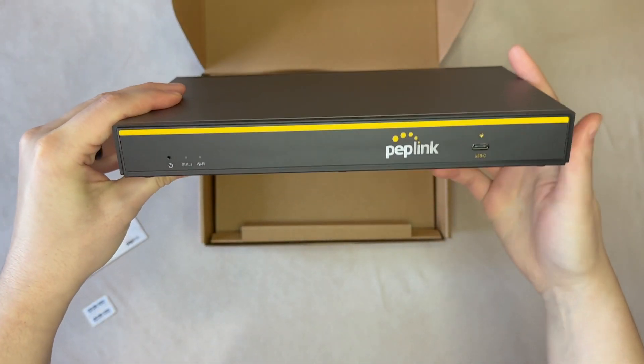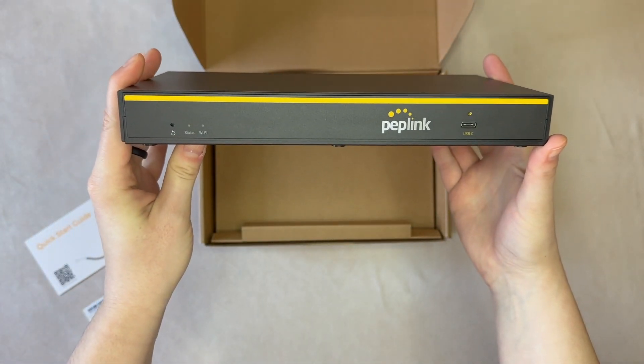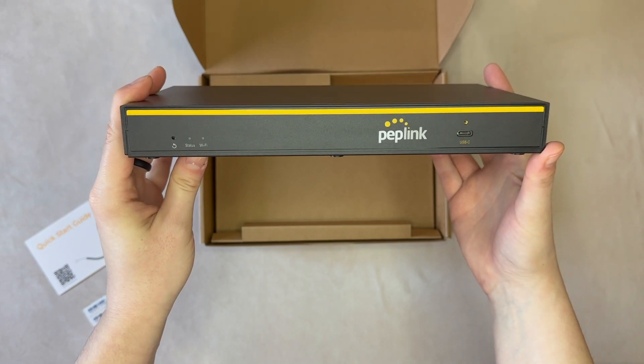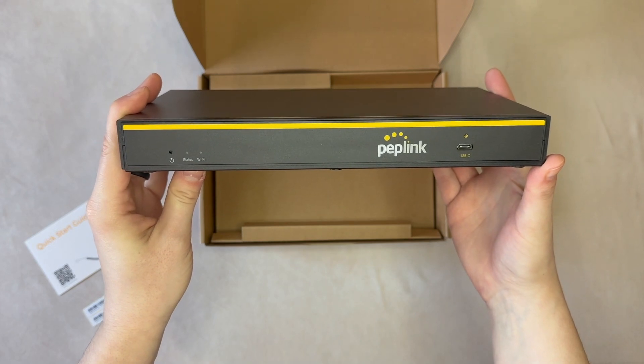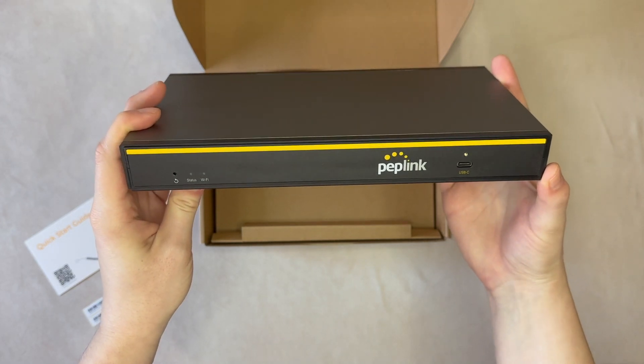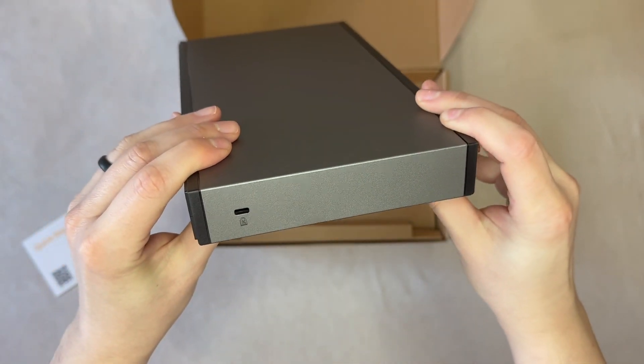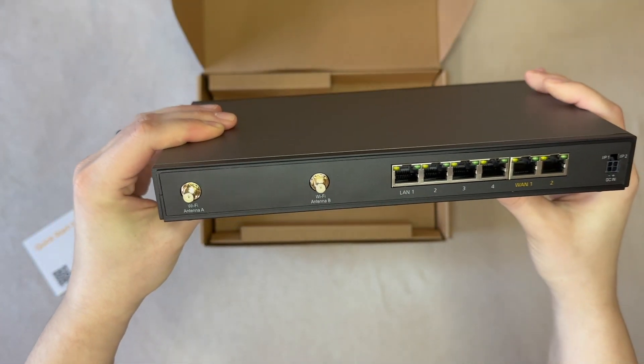Looking at the front side of the router first, we have our factory reset button on the far left beside the status and Wi-Fi LEDs. Off to the right side is our USB Type-C port. This is where you can connect a USB cellular modem or Android phone. On one side there's the Kensington lock for securing the device when necessary.